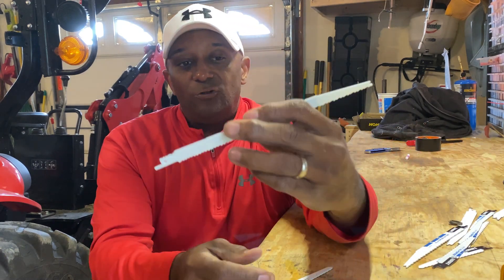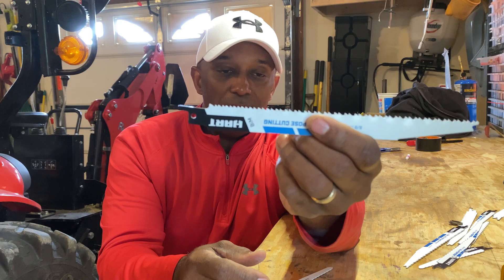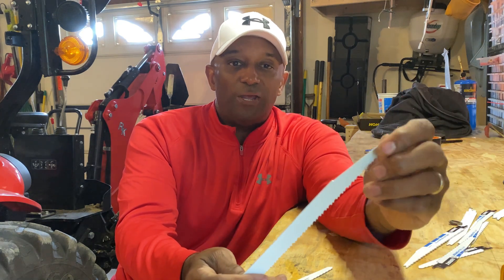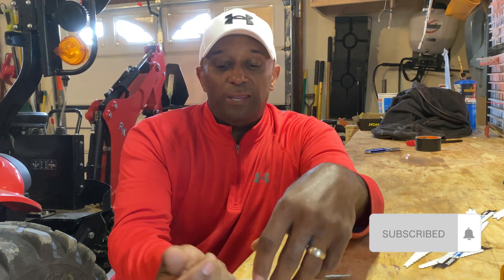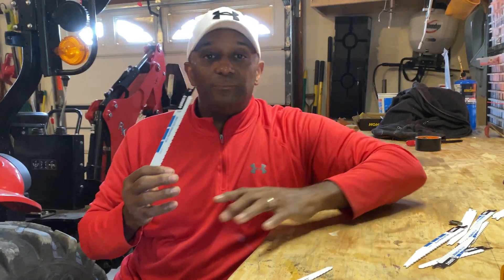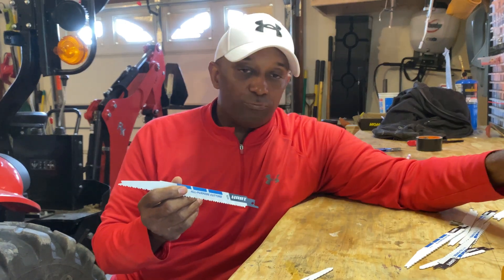This blade, which I haven't used yet — if you look at the teeth on it, it almost looks like it's a combination metal and wood blade. This is considered an all-purpose blade. For those of you getting into doing things around the house, an all-purpose blade is pretty much what it says — it'll cut through wood, plastic, and metal. It's just another option on top of your pruning blade.